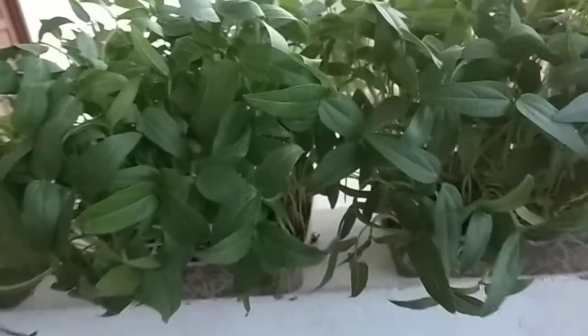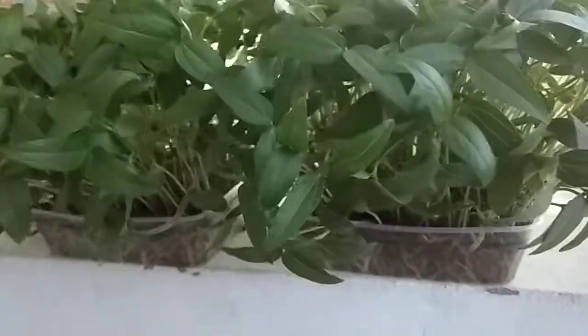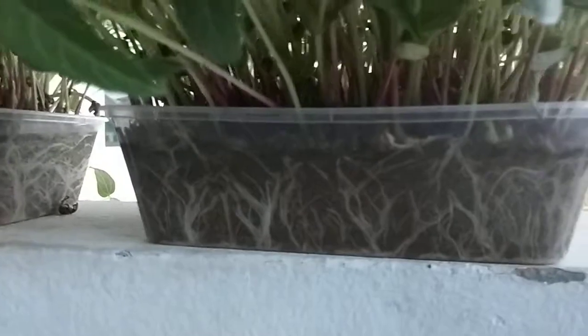Leguminous crops are mostly used for sprouts, but I have practiced with mung bean in my house, just beside the wall shed. I used a plastic food container, and using only sand inside you can see the rooting.